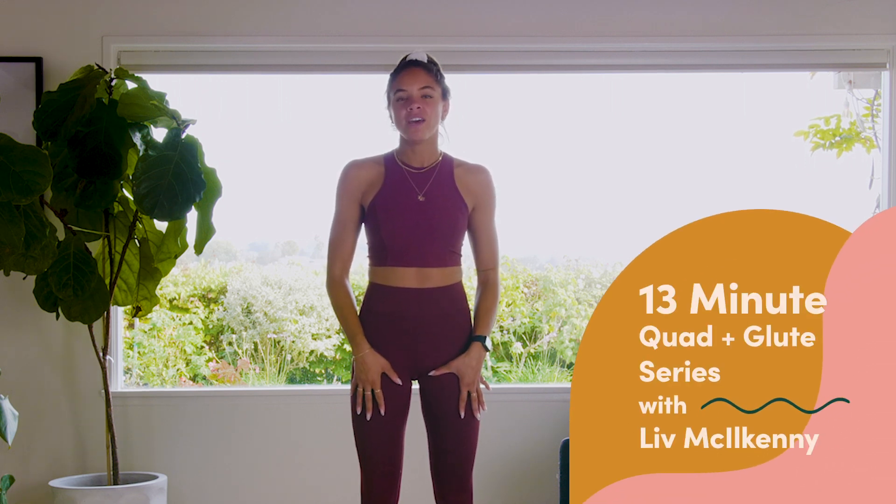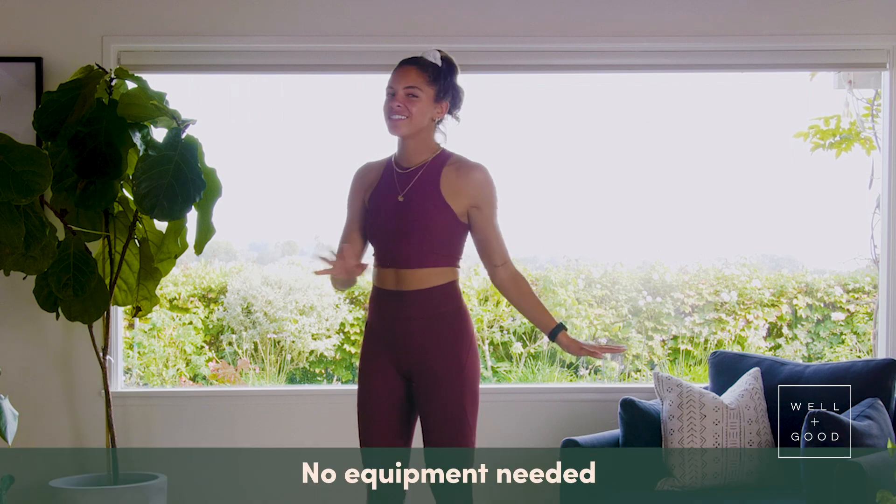Hi guys, my name is Liv McElkenny and this is Good Moves with Well and Good. I'm going to take you through a quick lower body sweat. You can do it anywhere, anytime. All you need is a little bit of space and a mat.